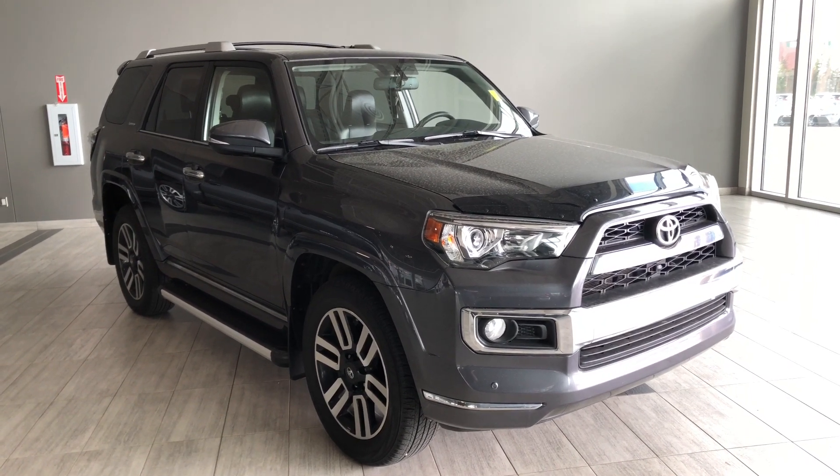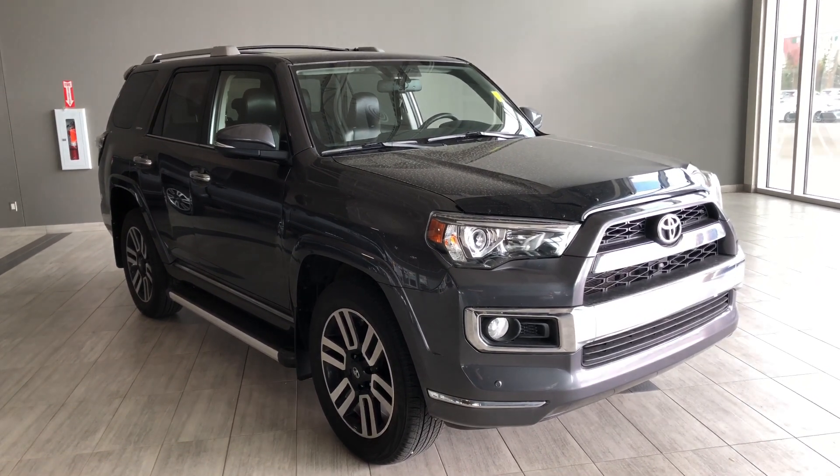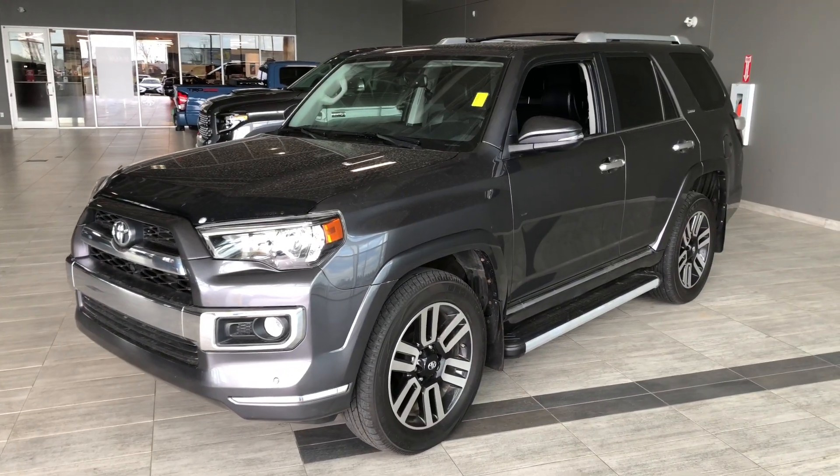Hello, welcome to another video walk-around. My name is Krishna. Today we're going to be looking at a 2016 Toyota 4Runner. This is a five-passenger SUV in grey, driving on 20-inch wheels.